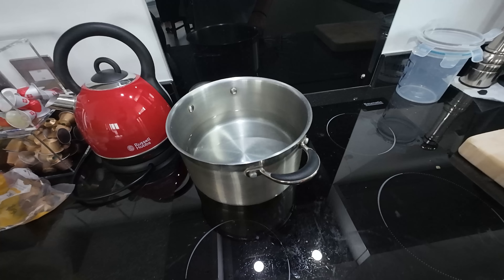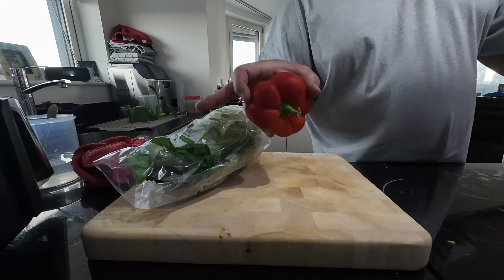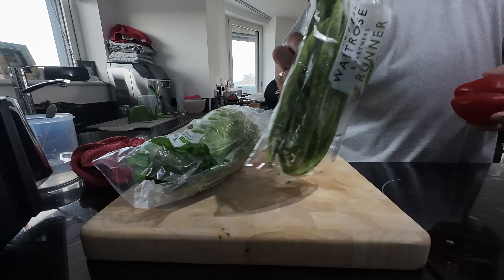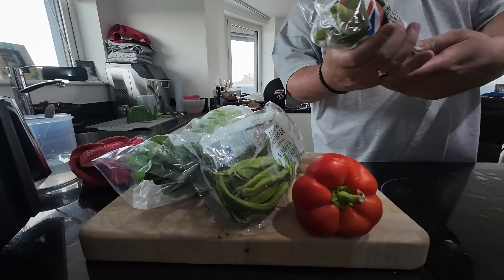I've got a saucepan about just under half full — I've got a lot of veg to put in. I'll put the heat on high. I've got a sweetheart cabbage, a bag of beans, one red pepper, and some leeks. I'm literally going to chop all that up, chuck it in, and then add some frozen peas. Bring it to the boil for maybe five minutes, then drain the water off. I'll show you as I go.